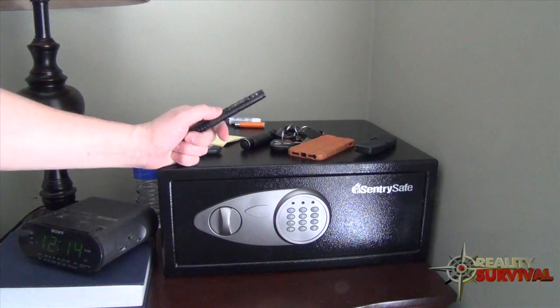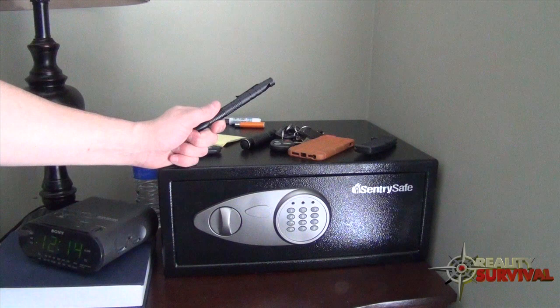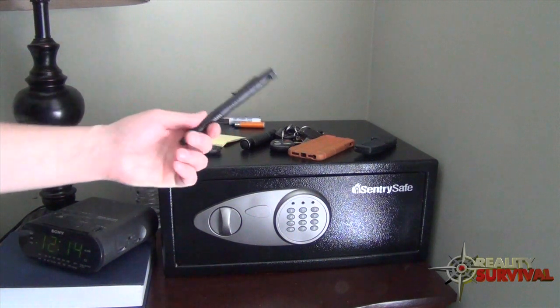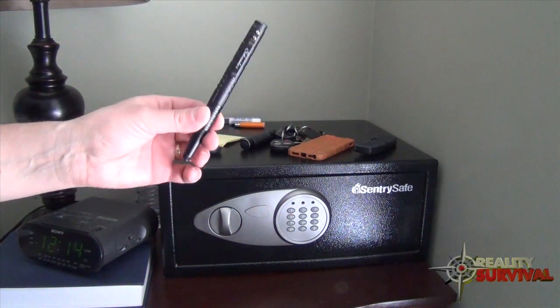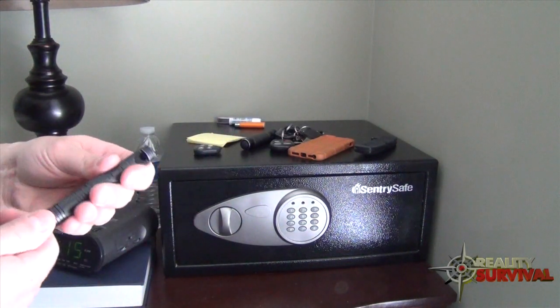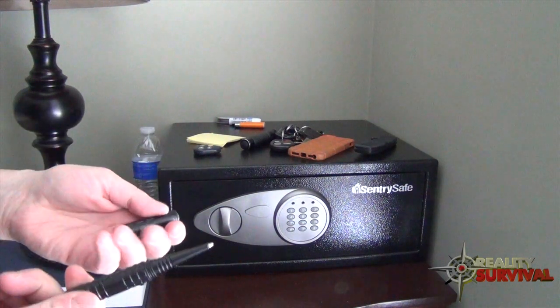I also keep a pen and paper to be able to write down a vehicle description or something along those lines. If you look out your window and see something, you can just jot it down. This is a new EDC pen that has replaced my Fisher Space Pen, which I really like, but this is the Schrade survival pen.